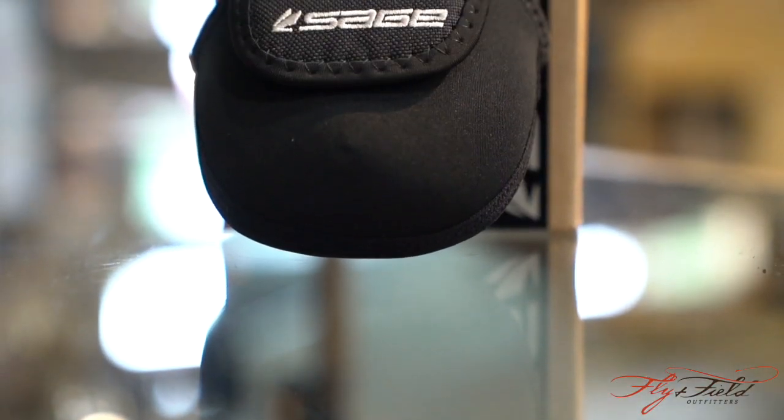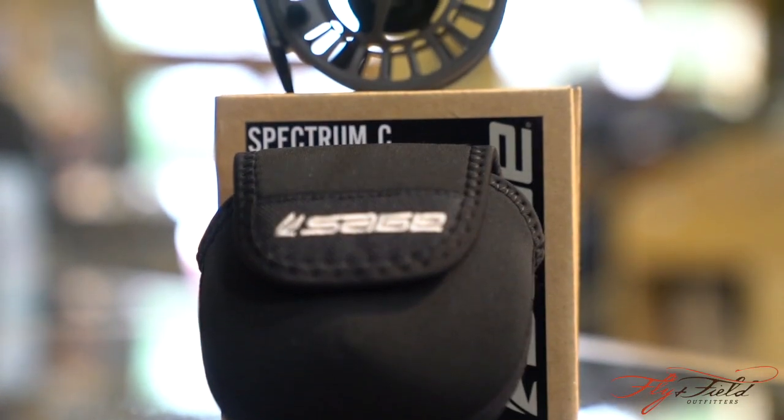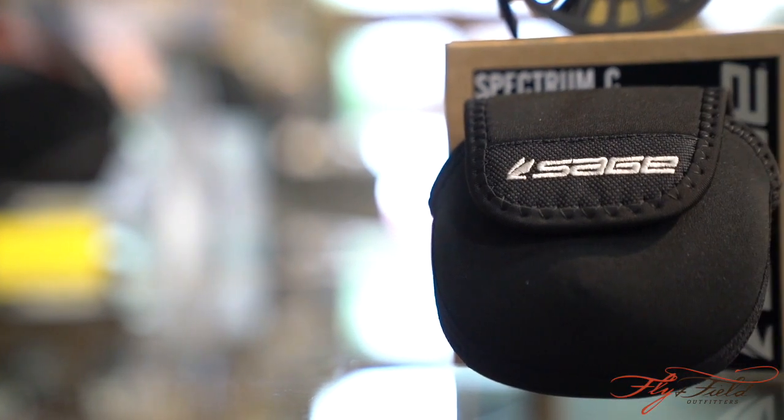It comes with a dynamite neoprene case and Sage's outstanding service. This reel at under $200 has been a winner. Thanks again, and best of luck on the water.